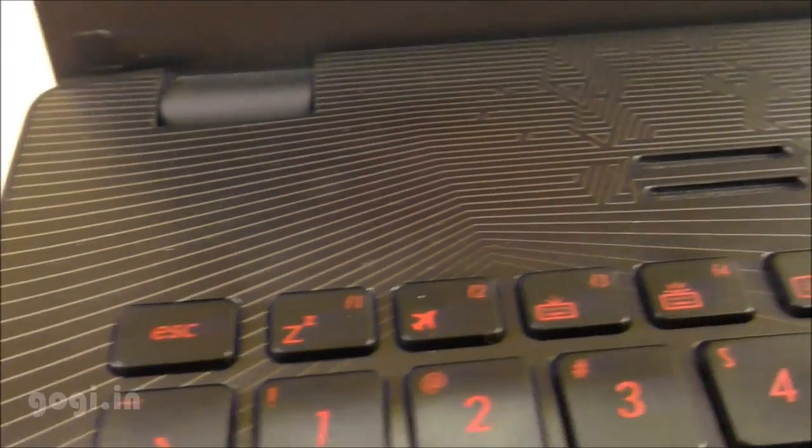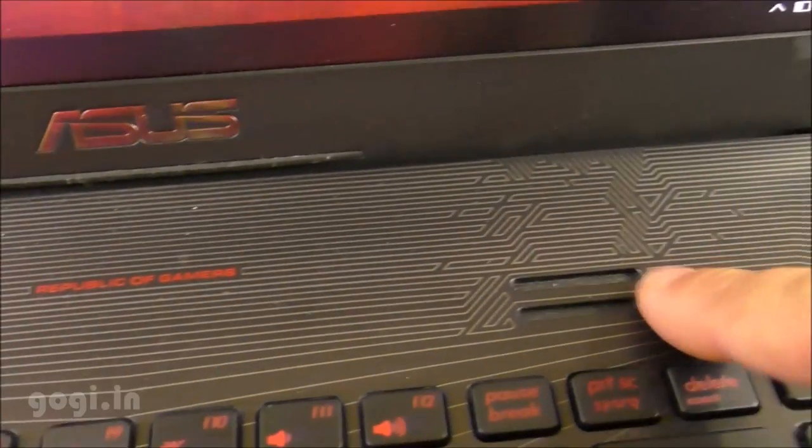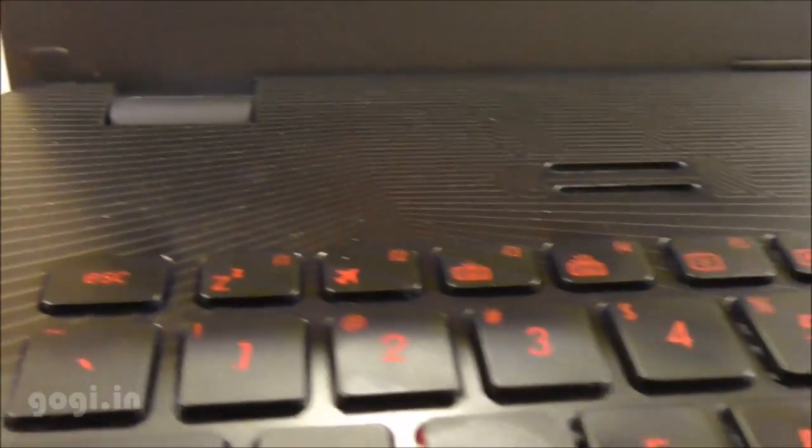There are 3 USB 3.0 ports in total. Here is the speaker on the front. You can also see the nice texture on the front panel — it looks really awesome when the red color buttons light up.